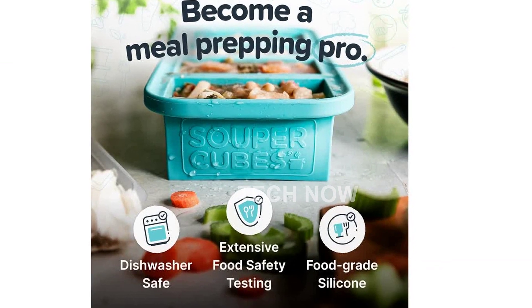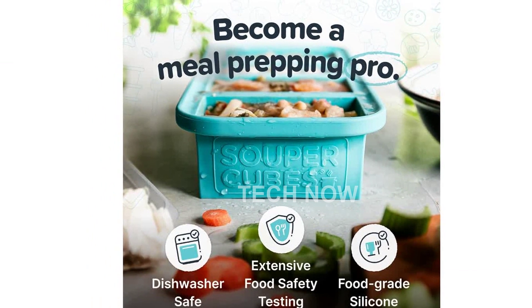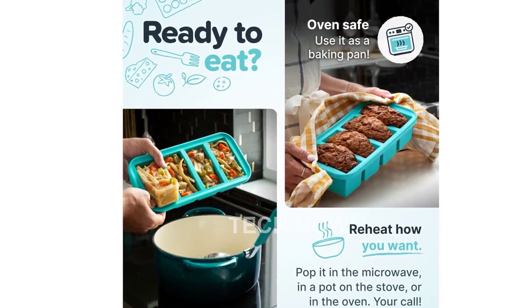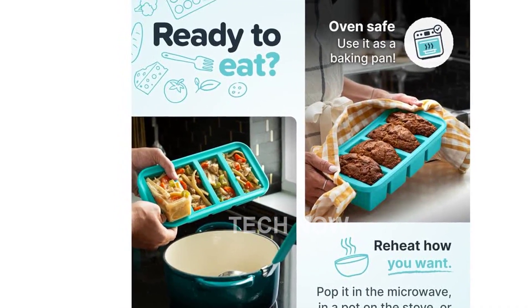Introducing the SuperCubes 1-cup silicone freezer tray with lid, the ultimate meal prep container and kitchen storage solution. With its food-safe silicone construction and steel-reinforced top, this freezer tray is designed to make meal prep a breeze.